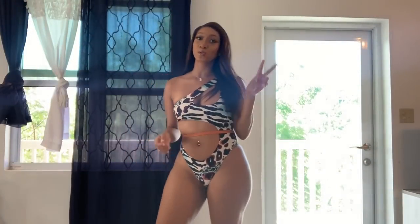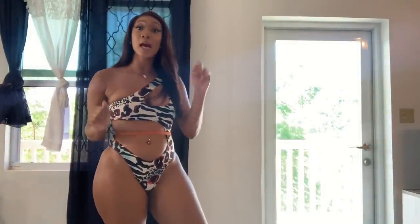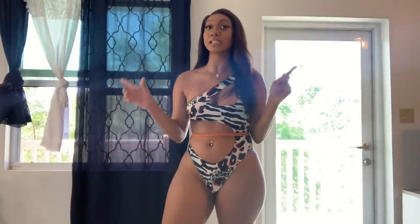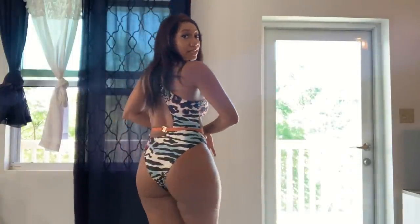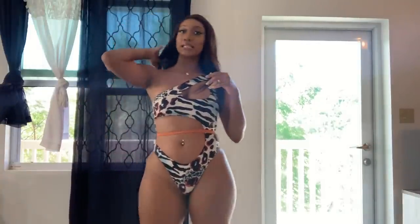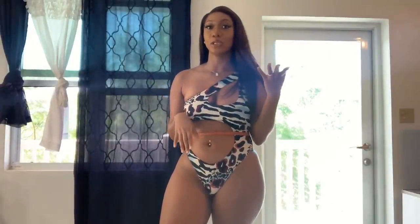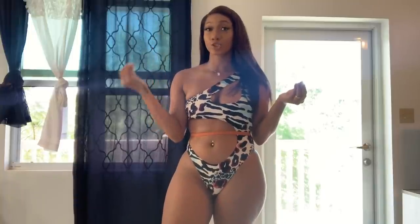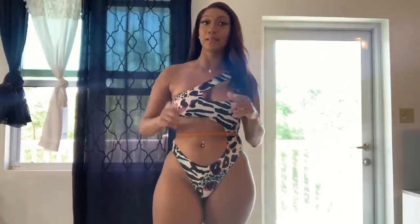Alright guys, we are on to swimsuit number two — this is called the 'Go Wild' monokini. This is my second favorite swimsuit out of the seven that I received. I did get this in a size large, because I'm a little tall and in monokinis I usually get a size large.